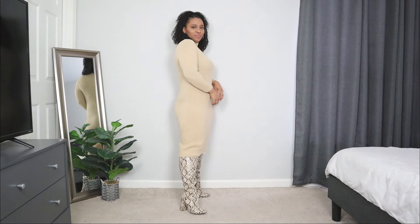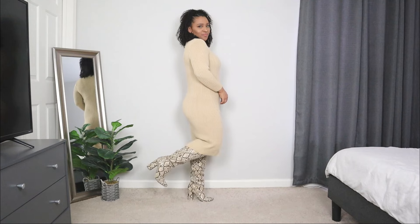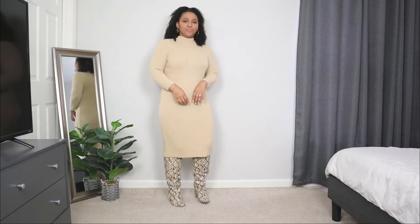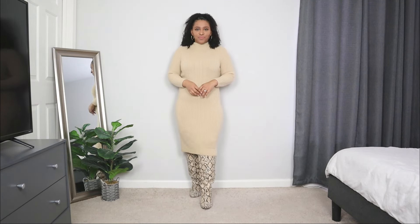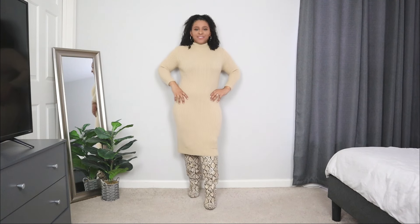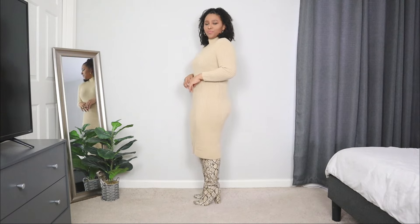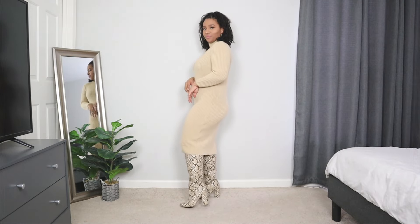I'm pairing this sweater dress with a pair of tall boots in a snake print style — one of my favorite boots to wear for wintertime. Not only do they keep me warm, but I love pairing them with dresses. If you're more of a trendy girl looking for a church outfit idea, you can definitely opt for a pair of fun boots like this paired with a simple sweater dress.